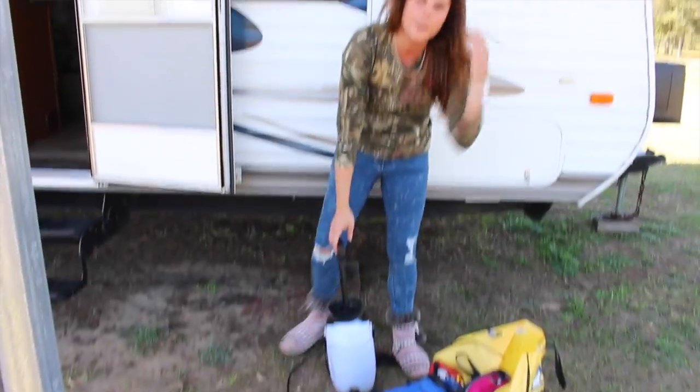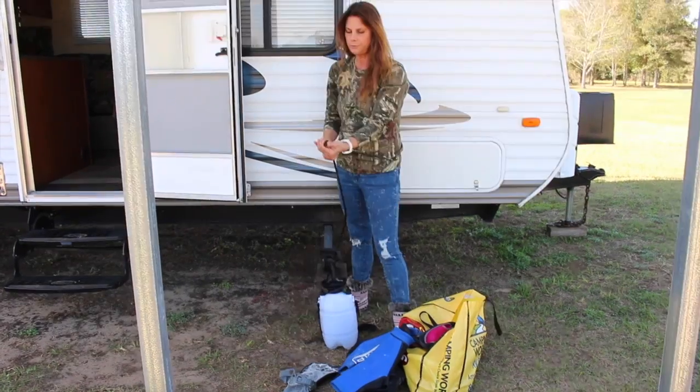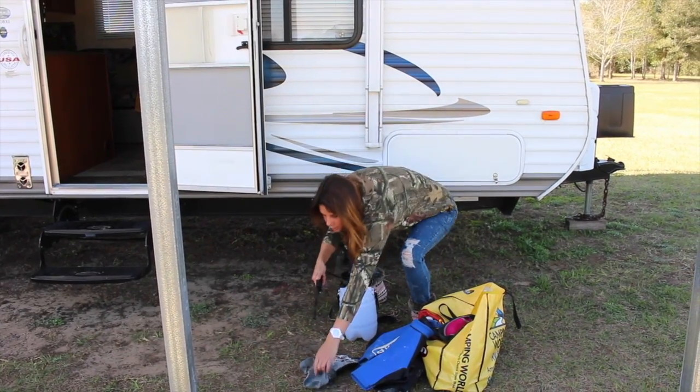This is the one that pumps. So first we're going to pump it and get air inside of it. There are different settings — you can have it in a mist or full stream.